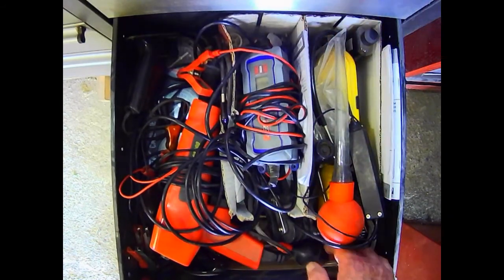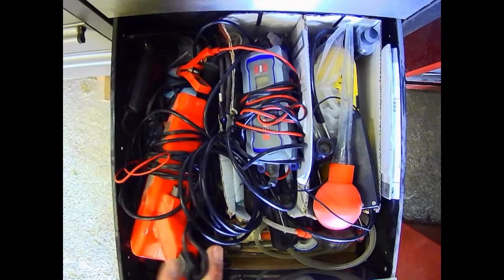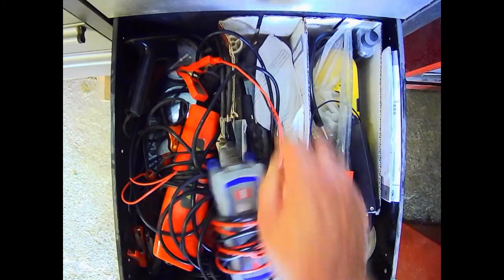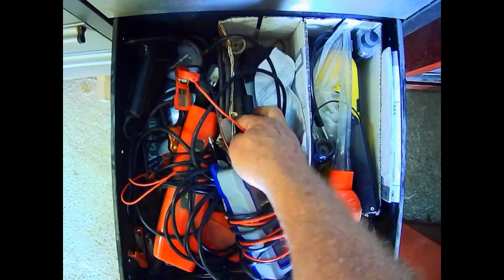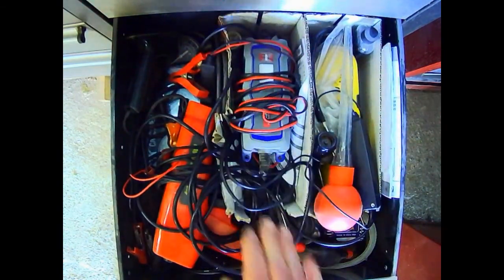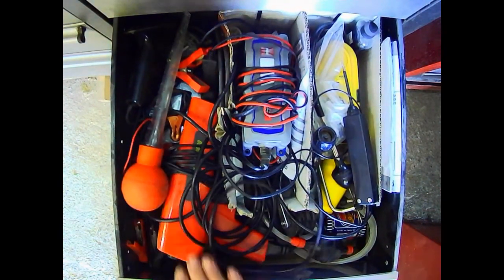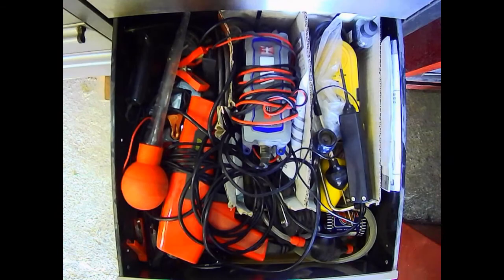Safety glasses. Grinding paste. PTFE tape. Glass cutter. For grinding valves. Knife sharpener. All sorts of goodies like that for the use of. And some instruction manuals. That's my bits and pieces drawer.